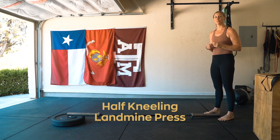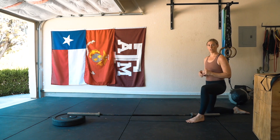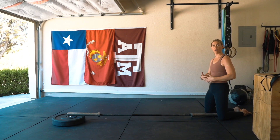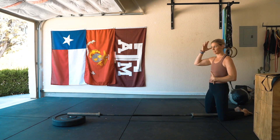A half kneeling landmine press. You can either go in a lunge position or both knees down. This is going to help keep neutral spine and not using the lower body to fully get that press.